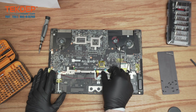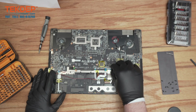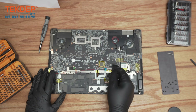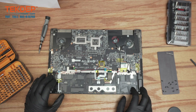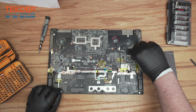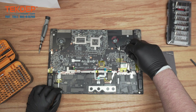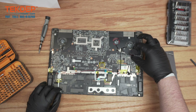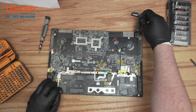There are a number of ribbon cables here connecting the keyboard, the mousepad, and all your other connections. We can just take this out — this is the screen connector right there, just adhered down a bit.